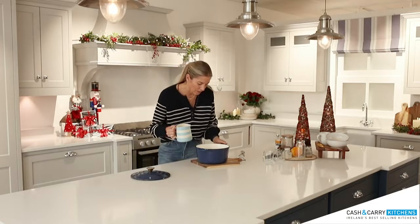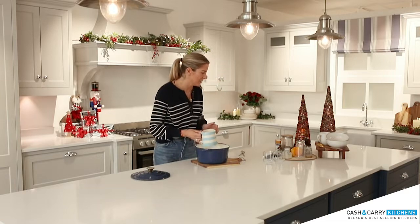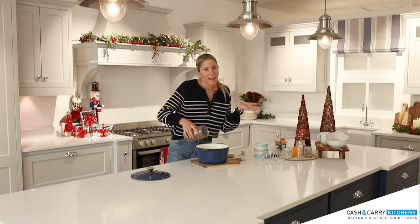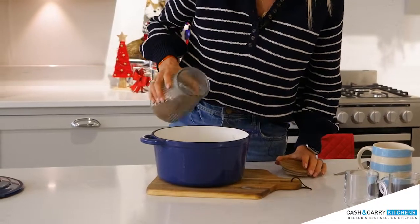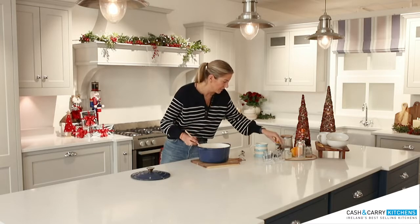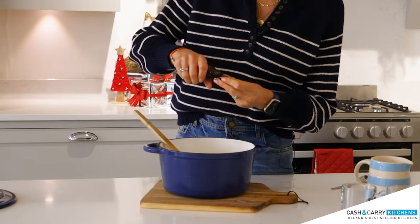Then we are going to return the milk to the pan after we've strained it. And then the best bit — we're going to add the chocolate, roughly about 100 grams, but you can add it until it's as dark as you like. You can use chocolate drops, chocolate pieces, anything you've broken up. Give it a little stir, and I'm going to add in a tiny little bit of vanilla extract.